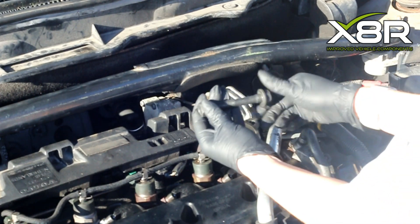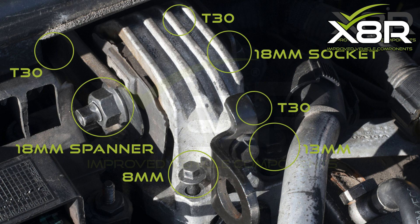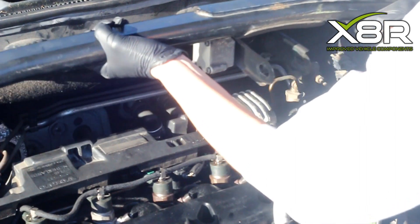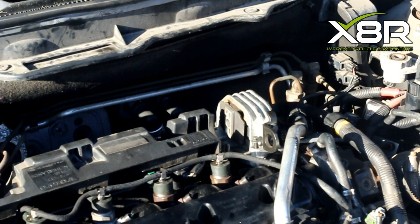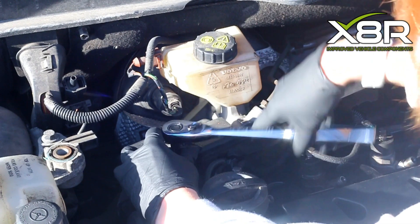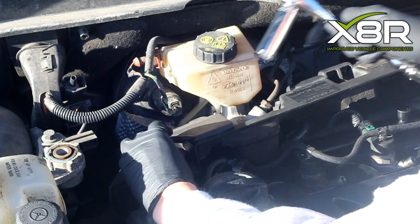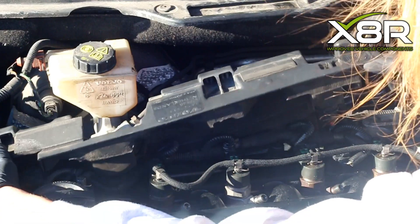Do this on both sides of the strut brace. Remove the bolts retaining the upper engine mount — this diagram shows which tools are used to remove the variety of bolts. Push back the upper engine mount and remove the strut brace. Use a 13mm socket to remove the two bolts that hold on the upper back engine cover, then remove the cover.